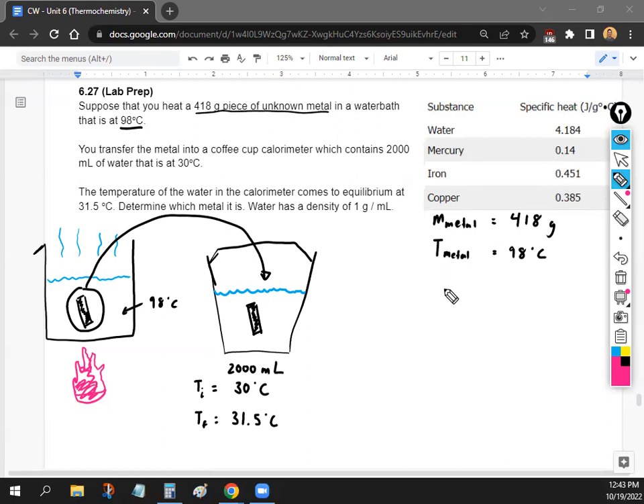Let me organize the information. The initial temperature of the metal is 98 degrees Celsius. The initial temperature of the water is 30 degrees Celsius. The final temperature of the water is 31.5 degrees Celsius. The volume of water is 2,000 milliliters, and the density of water is 1 gram per milliliter.